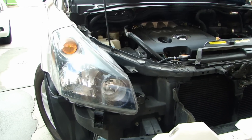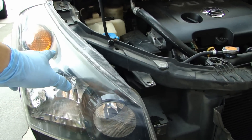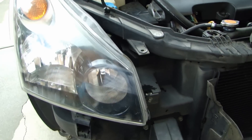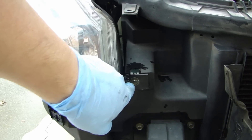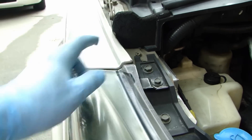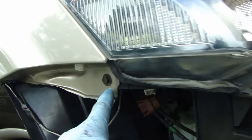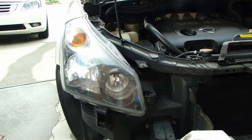While I'm waiting a couple of minutes, I thought I'd show you that on most vehicles, if you want to take out the headlight you'll have to remove the bumper. On this one there are three bolts: one over here, one on top right here, and one on the side right over here. You remove those three bolts and then the headlight assembly can come out.